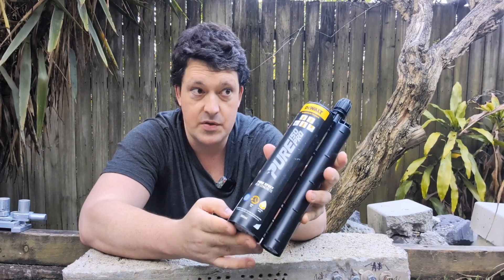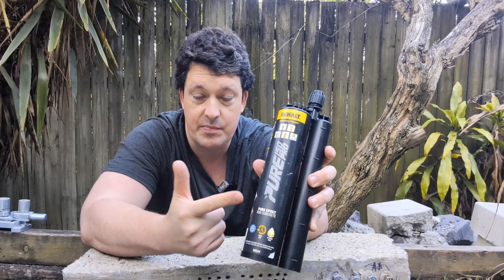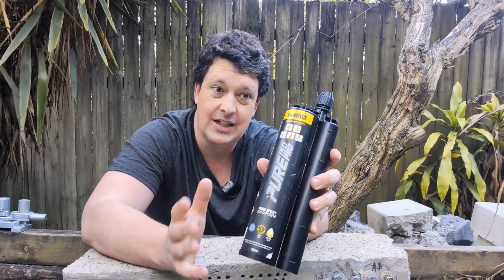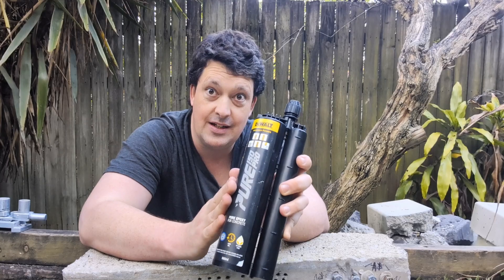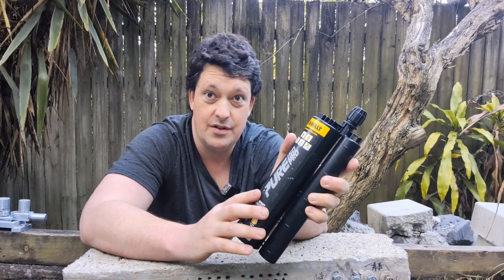I've got a bunch of different rocky things I'm going to glue onto this concrete slab. The glue I'm using is an anchoring epoxy. The other styles of anchoring adhesive — vinyl esters, polyesters — they're not really sticky. Epoxies are sticky; these guys are like super glue, very adhesive as well as being very strong. You can probably also use other epoxy pastes like JB Weld or something like that.